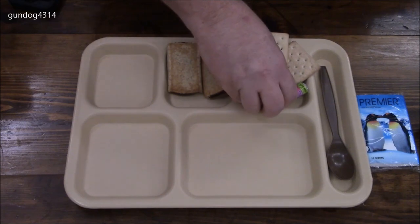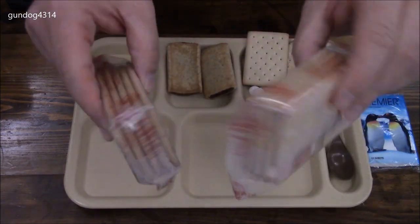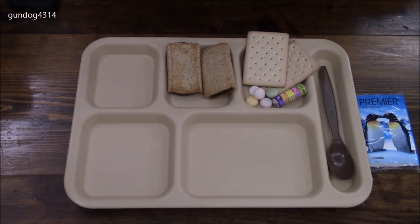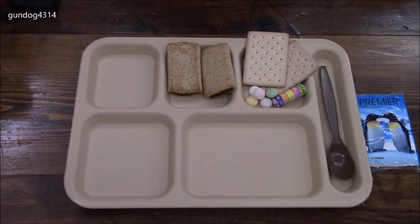I'll plop these down here. That pretty much covers it as far as the food — you do get two packs of these. I will try to do a little pro tip or hack with the dessert to thicken it up a little bit.